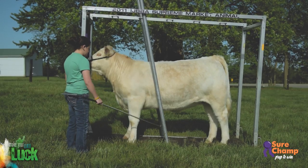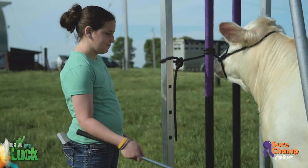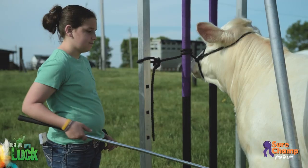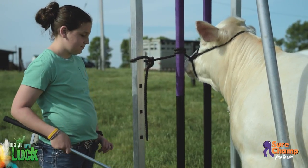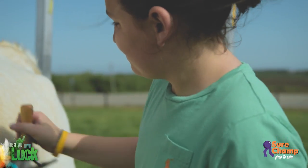If your calf has never been tied in a clipping chute, it could take time for them to relax and stand still. Be patient. If your calf likes being scratched with the show stick or being combed while standing, use these as comforting encouragement to help it relax. Over time, your calf will become more accustomed to standing in the chute.